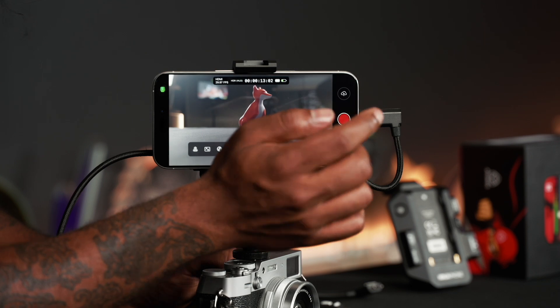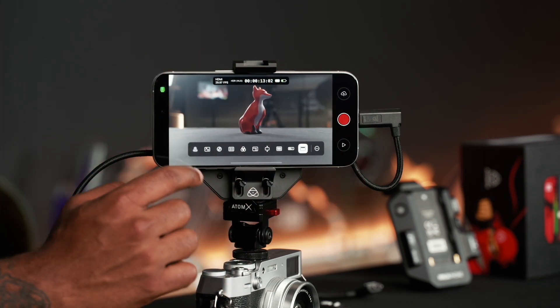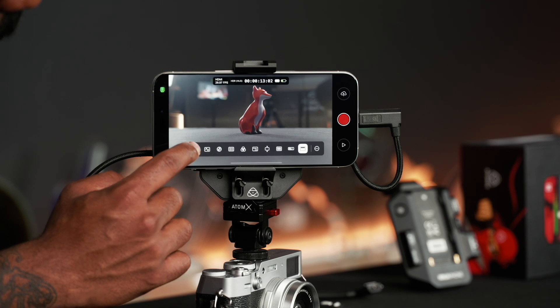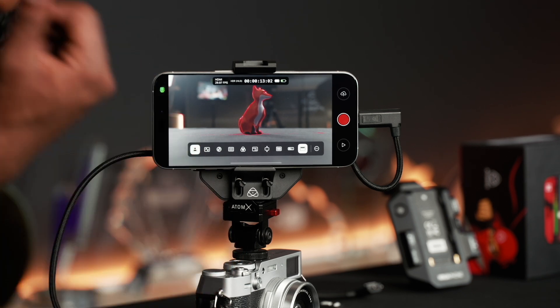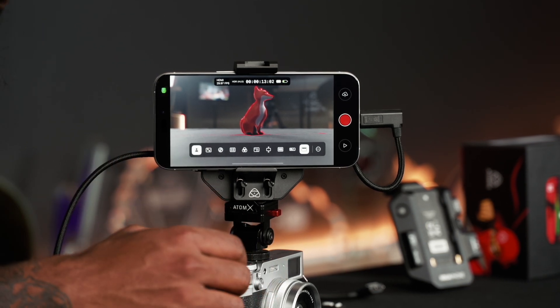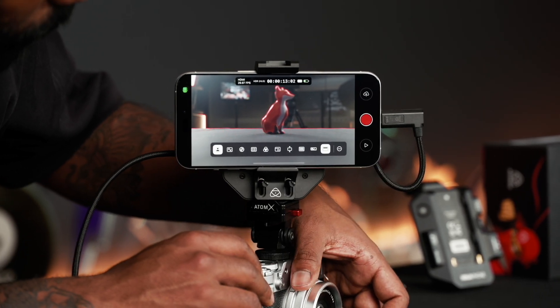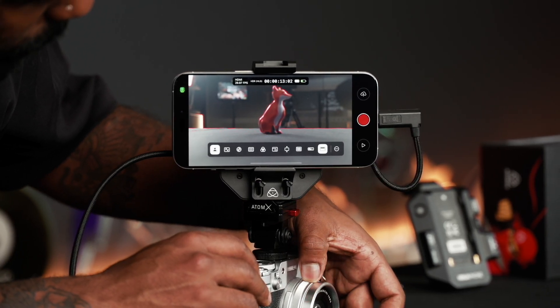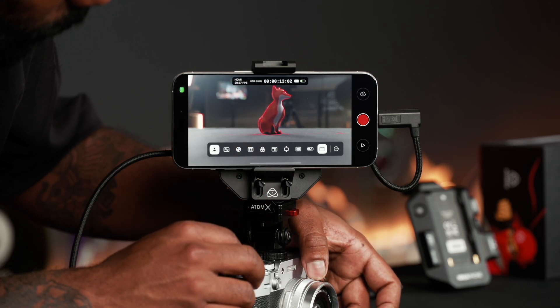I'm going to quickly stop recording and take you through the different monitoring tools. Up here we've got the focus peaking tool, which is one of my favorites when it comes to pulling focus — so you don't have to do any guesswork. You can just pull focus from the back to the front and see how the red outline gets stronger as I'm pulling it onto the subject.